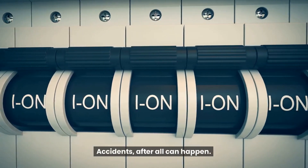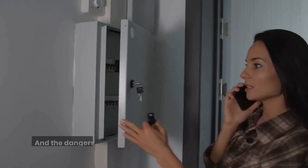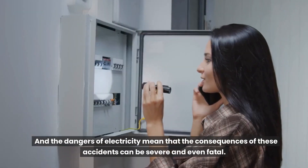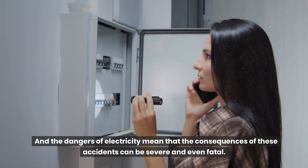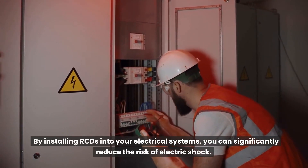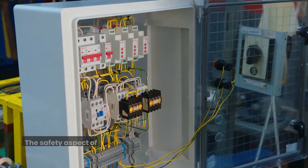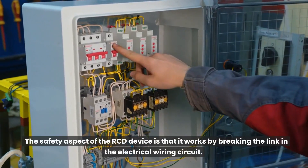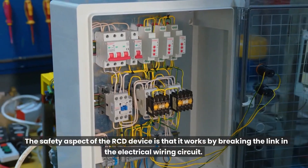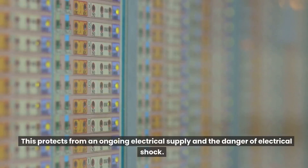Accidents can happen, and the dangers of electricity mean that the consequences of these accidents can be severe and even fatal. By installing RCDs into your electrical systems, you can significantly reduce the risk of electric shock. The safety aspect of the RCD device is that it works by breaking the link in the electrical wiring circuit, protecting from an ongoing electrical supply and the danger of electrical shock.